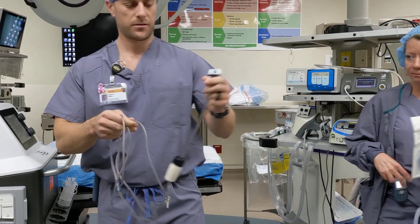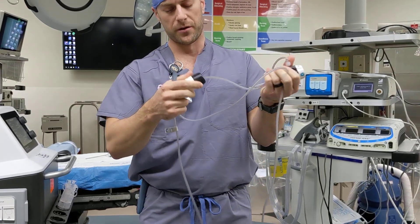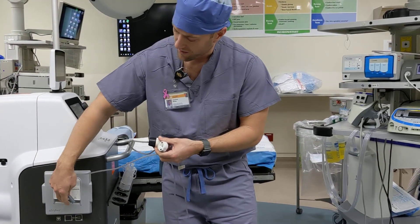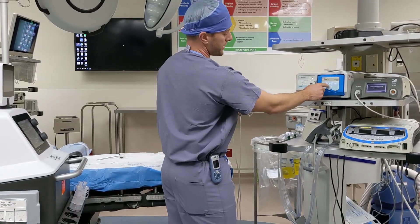You have two ends. One that's going to hook to your Trocar right here, and you have your other end — the blue end — with your ULPA filter in the middle. The blue end is going to either hook to your smoke evac port on your Neptune right here, the middle port, or the middle port on your ConMed smoke evac right here.